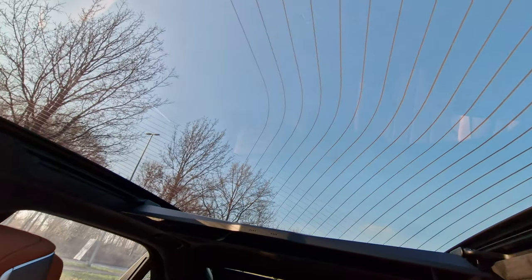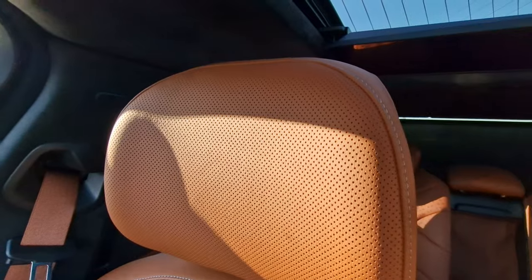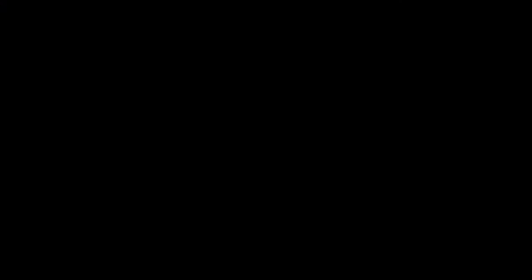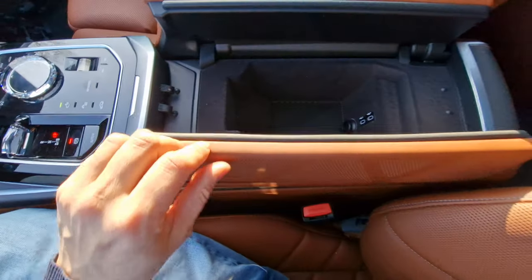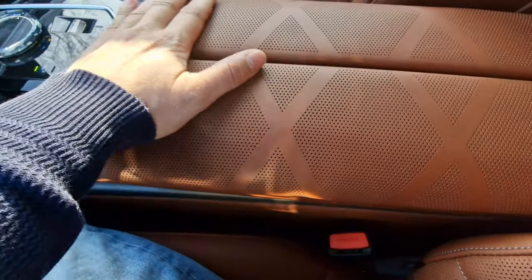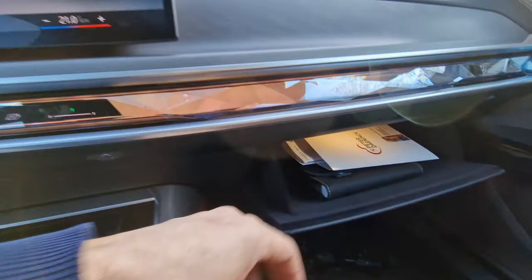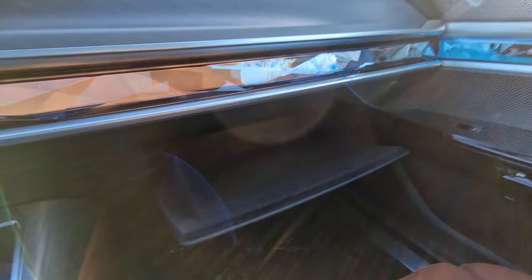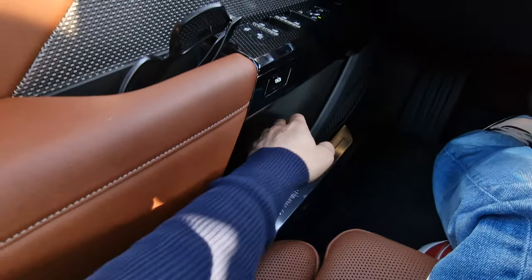The seats in the BMW i7 are absolutely gorgeous and very luxurious — fully leather-wrapped, perforated and stitched with a diamond pattern, thickly padded, and very supportive for longer journeys. The middle console holds a decent amount of storage, also finished in perforated leather. The glove compartment has a suede-like feel inside and is decently large. Door bin space is also decent — you can fit a bottle in there.